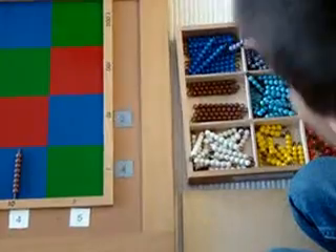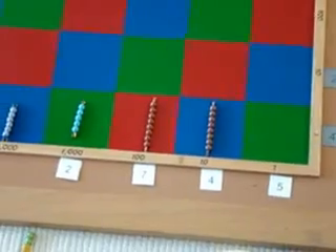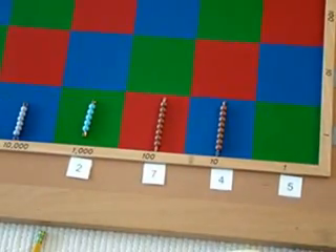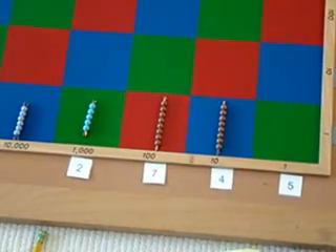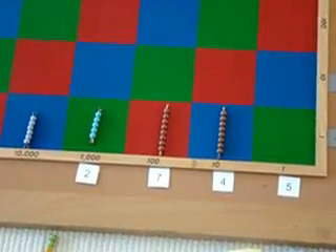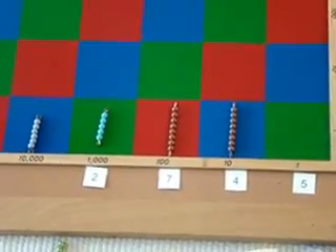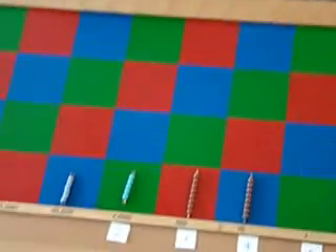And that's how you do the answer. The answer is 60,000, 65,000, 880 — that's 65,800 and 80. And that's how you do it. Thank you.